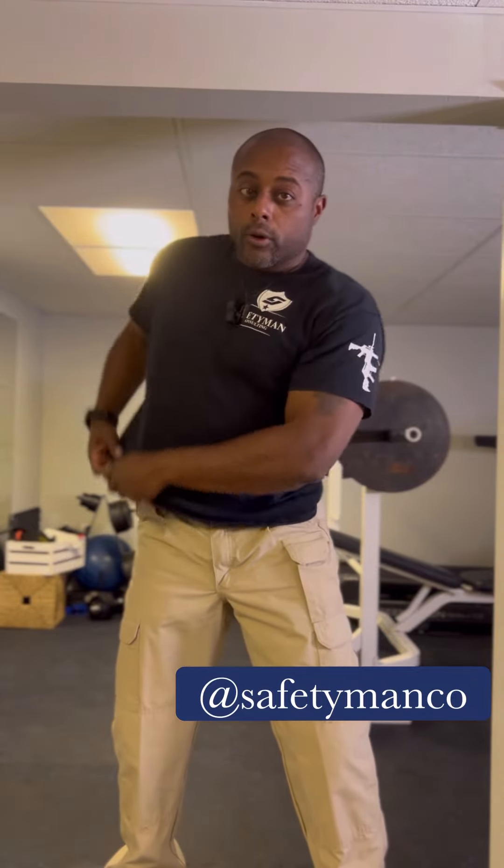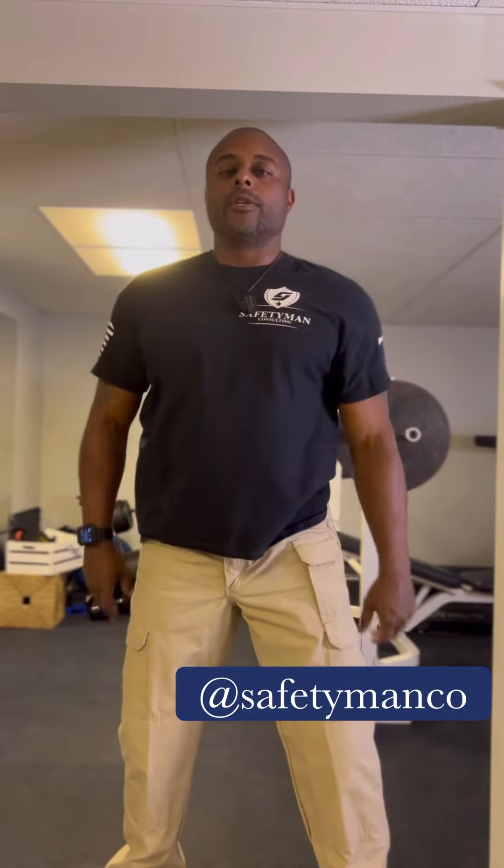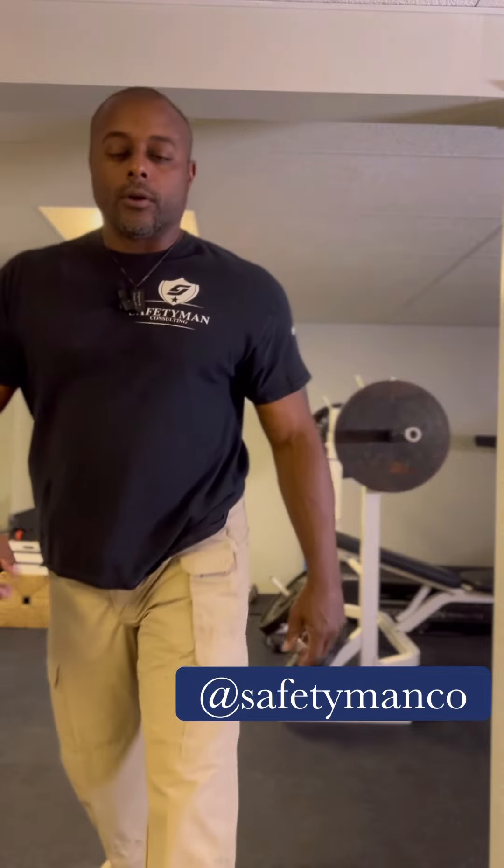Check our weapon, scan for additional threats, move left, move right if we need to. Then look at our holster and do a three-count holster. Come back to the ready position. Safety Man at safetyman.co.